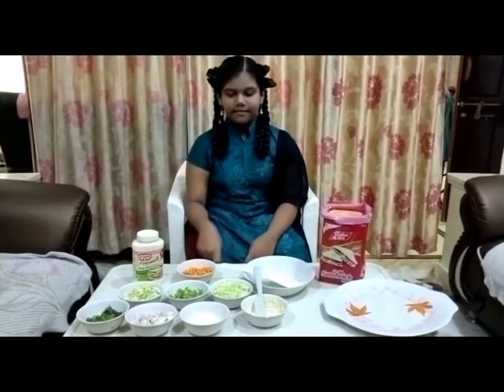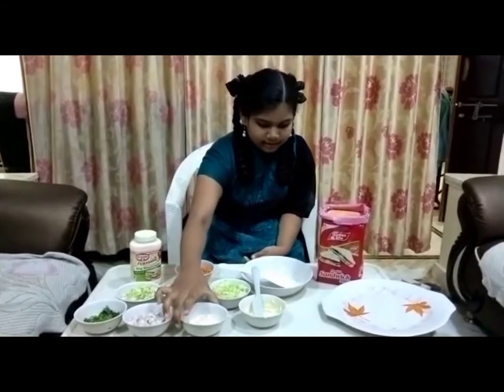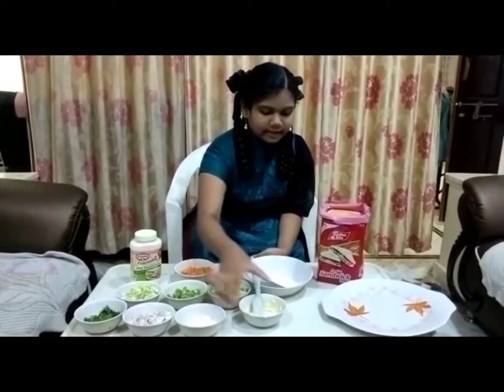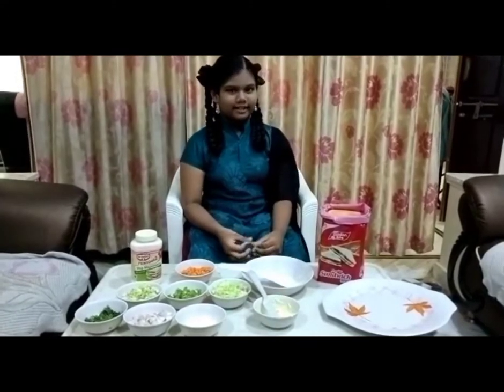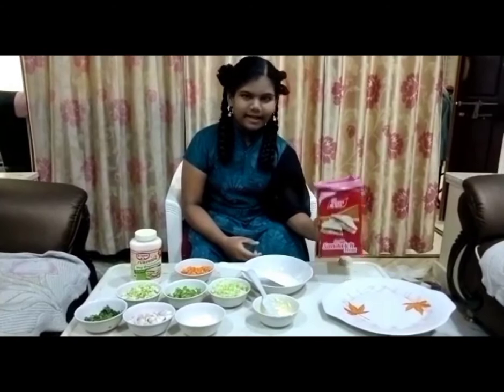And we need creams, milk, butter — that's it. And bread.